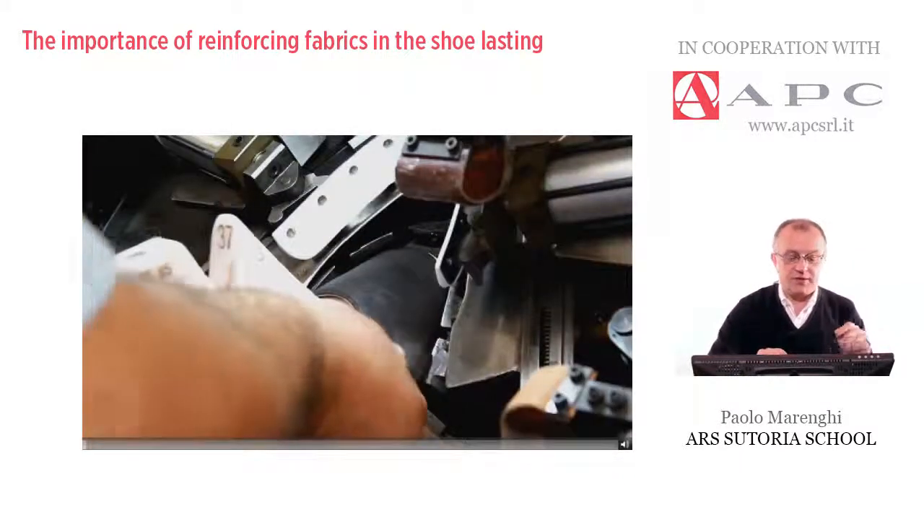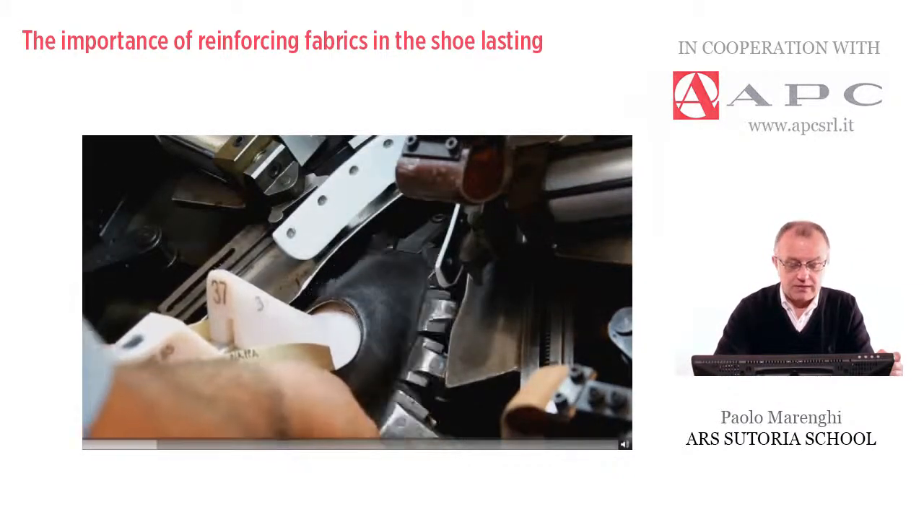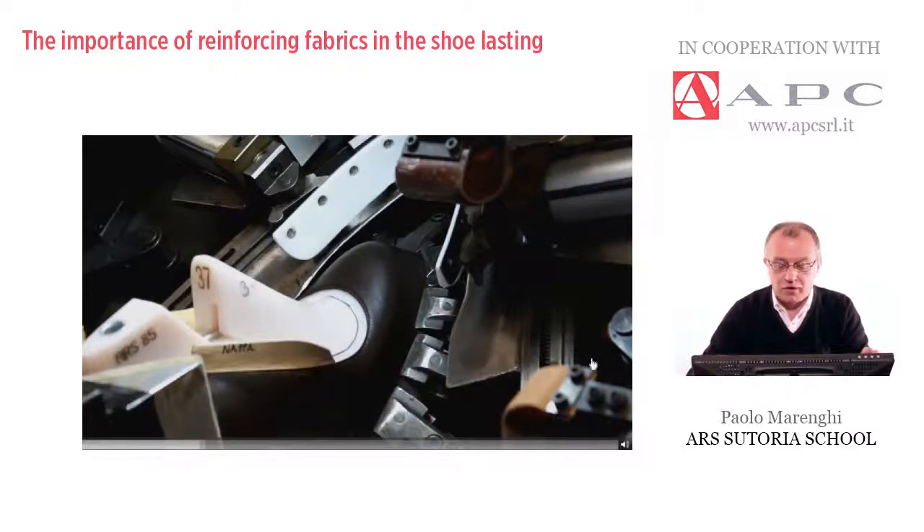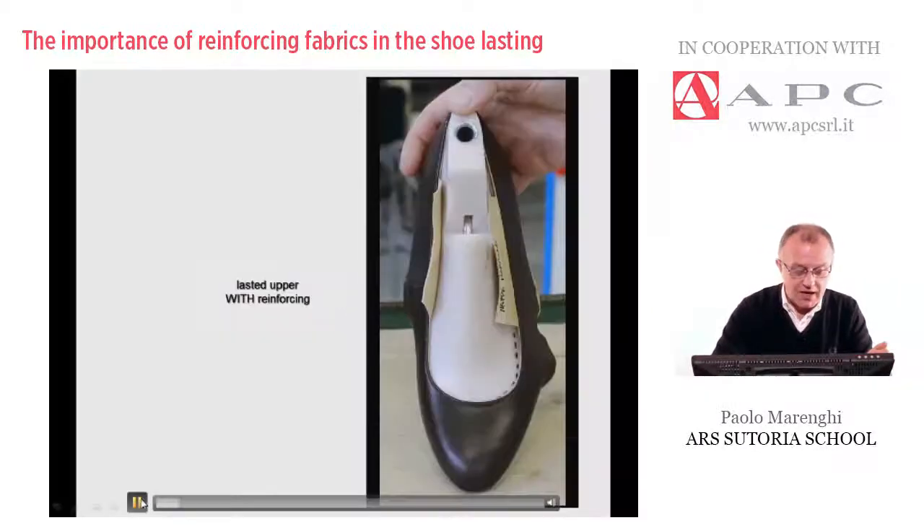Let me show you another type of lasting. This is exactly the same style of upper, but cut in nappa leather. Nappa is one of the softest and most delicate materials, so we always need to reinforce it. But in this case, on purpose we did not apply any reinforcing. As you can see, there is a big gap between the reference line and the final result — almost a centimeter. Even if the operator tries to release the pliers a little, we still don't get the correct result.